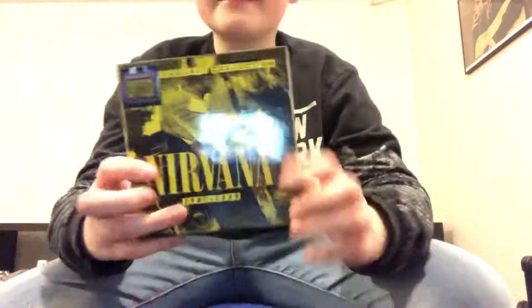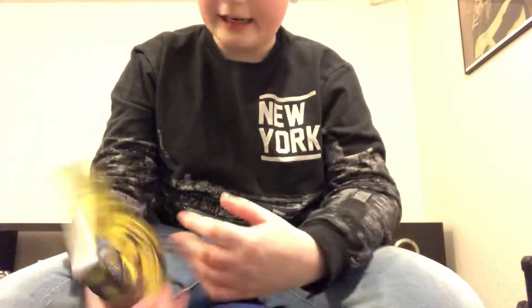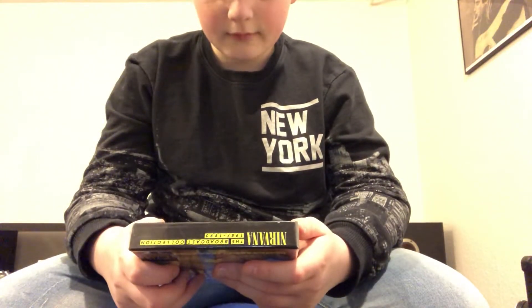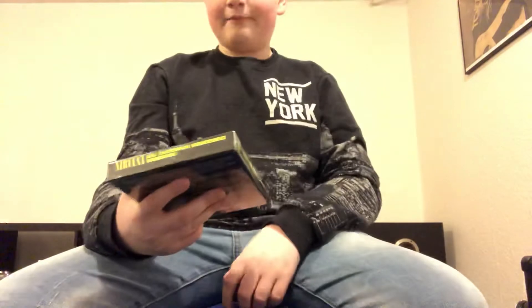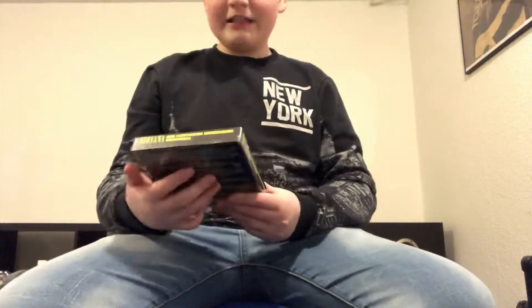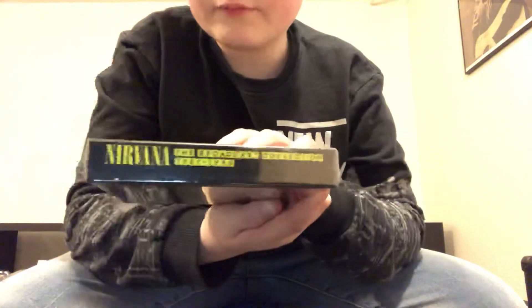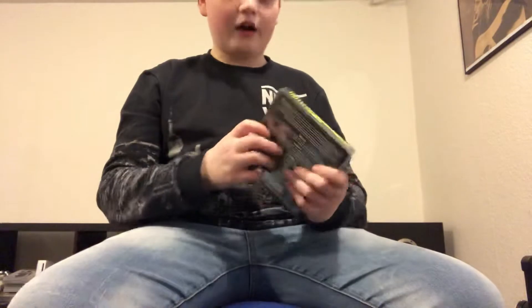Guys, you won't believe this — this is the Nirvana Broadcast Collection. I had to get it. I didn't think it was this big, but oh my god it's actually very big — bigger than I thought. But it's cool, it's hella cool. Look at this design! At the top it says 'Nirvana: The Broadcast Collection.'